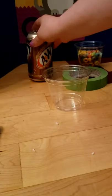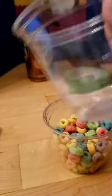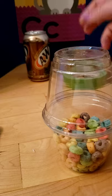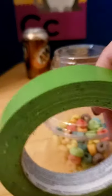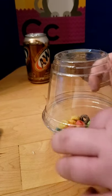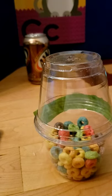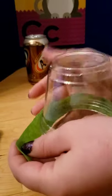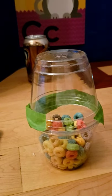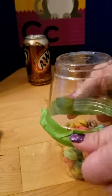Let's make our last instrument. I'm going to take a cup of cereal and another cup. I'm going to put them together. I'm going to take my tape and tape it closed. I'm going to put a piece of tape right around the edge. Make sure we cover the whole thing — we don't want our cereal to fall out. Make sure it's nice and tight.